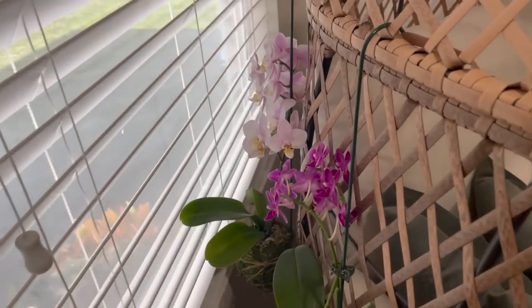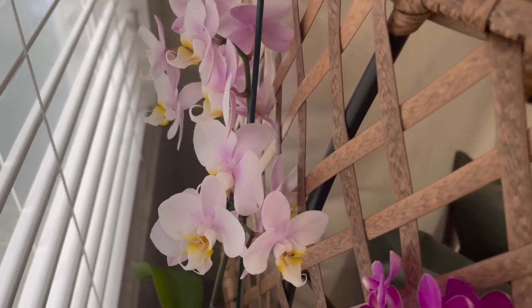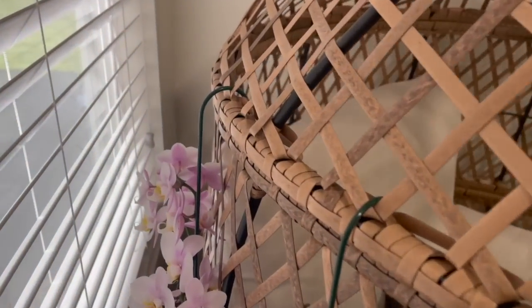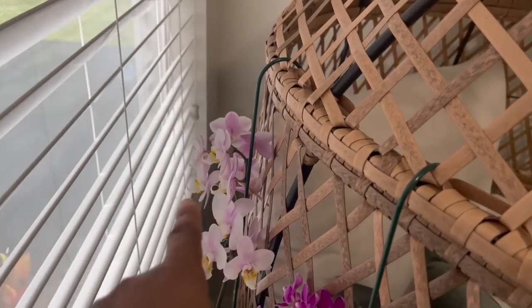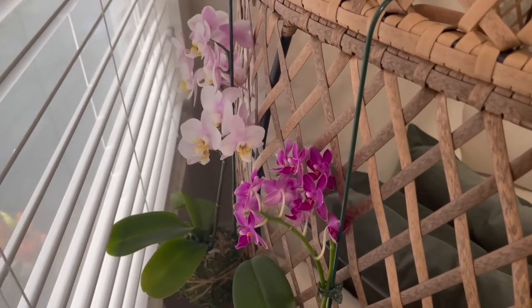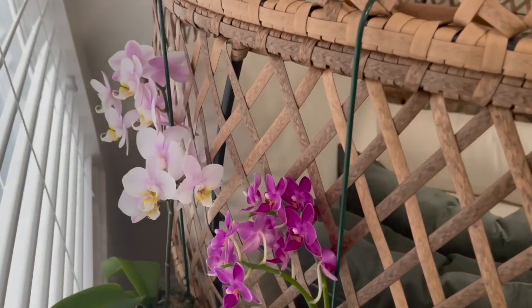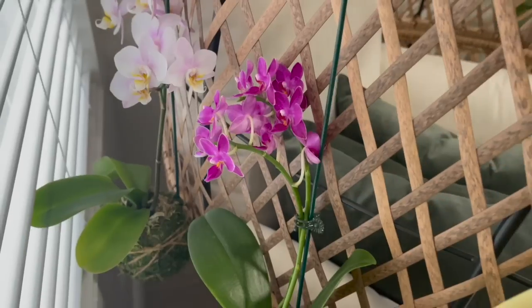I also picked up this Kokedama orchid. I have it hanging on my egg chair here in the plant room — just been hanging certain plants right here next to the window. And I have another one that I purchased on another visit to Home Depot. Thank you guys for watching this quick plant shopping video at Home Depot and my plant haul. I'll see you all in the next video.